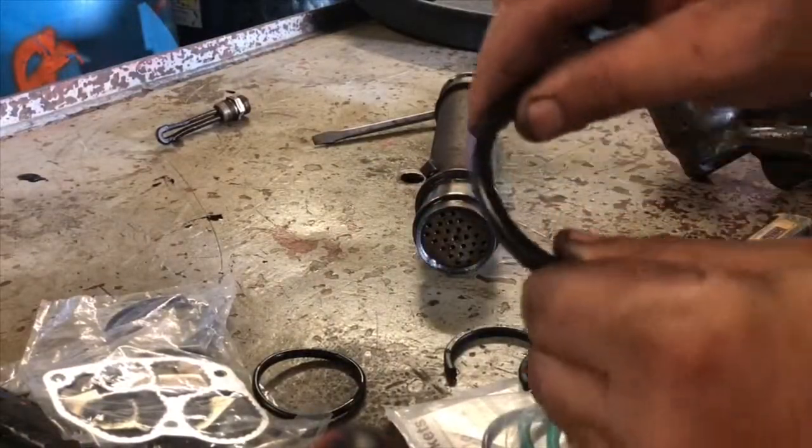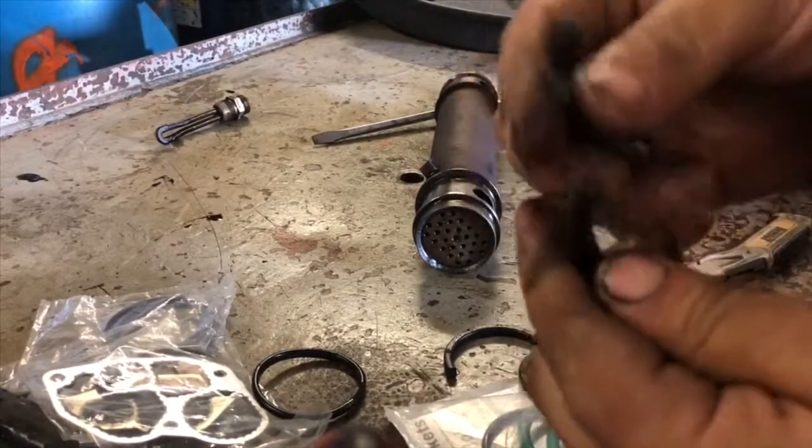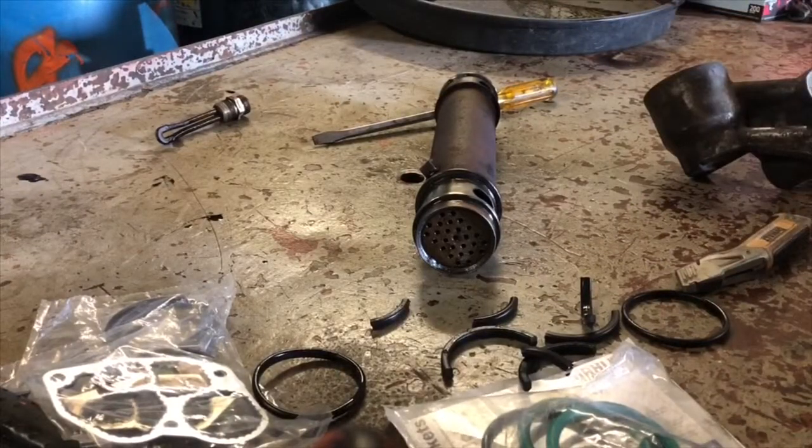I just want to show you these seals — they're so hard and brittle they just cracked apart. So we're going to go ahead and clean this up a little bit more and then put the new seals in.